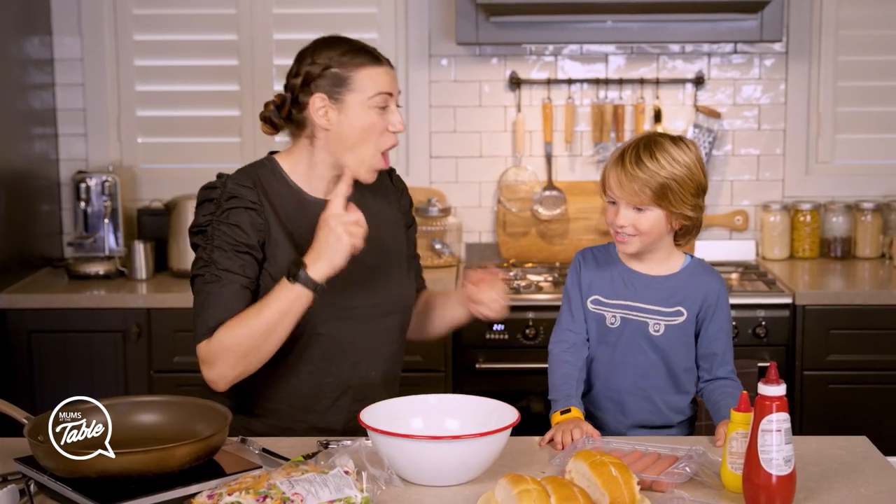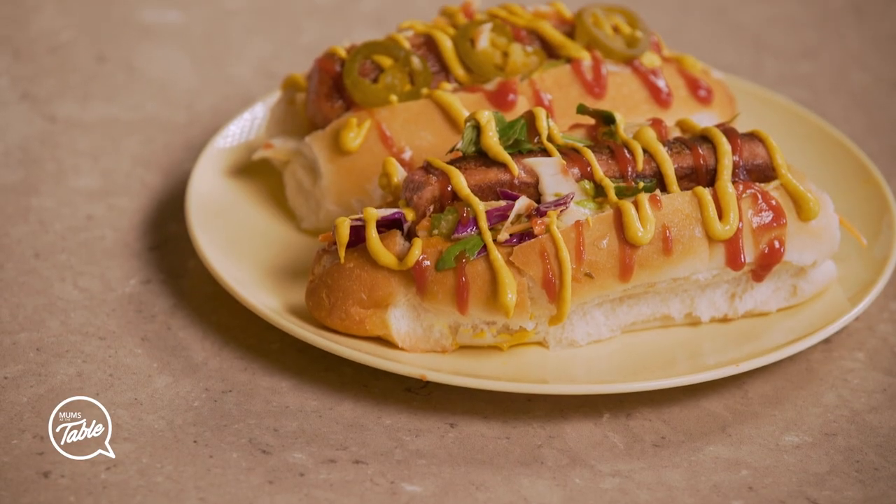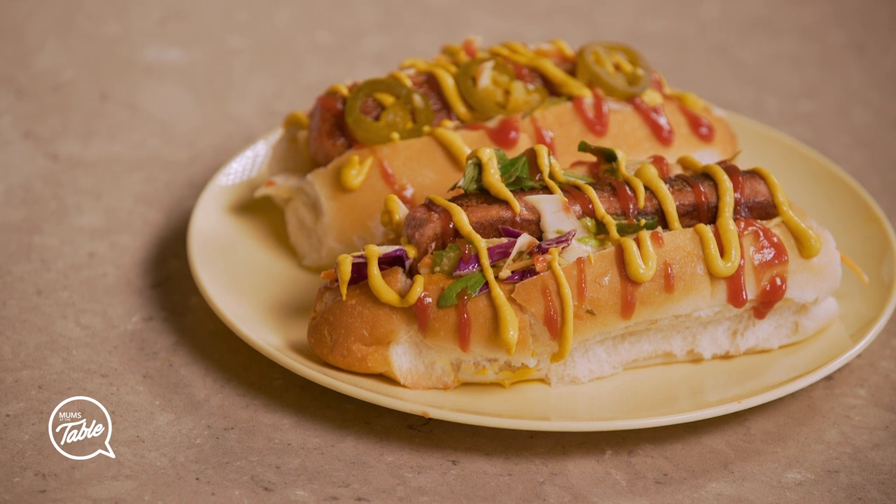We are making party hot dogs. So we've been on a party roll. We're using vegetarian sausages.